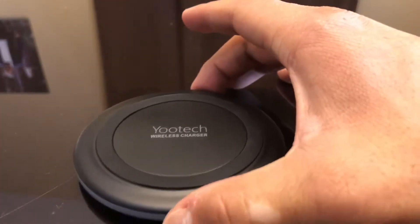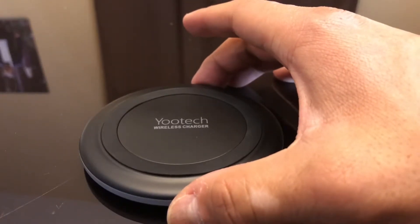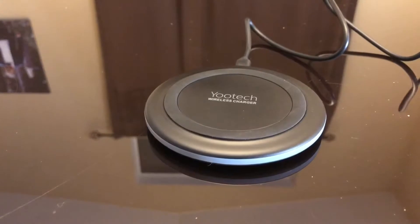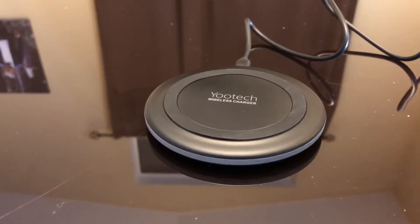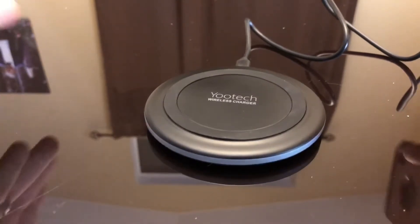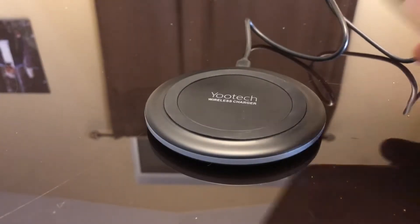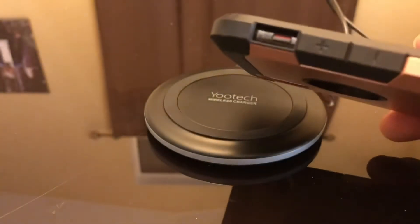So I plugged in this Utech wireless charger and right when I turned it on and plugged it in, it turned green. Just a FYI — it turns green when it first powers on, but now with no device placed on it there's no LED turning on, indicating there's no device and it's effectively idle.